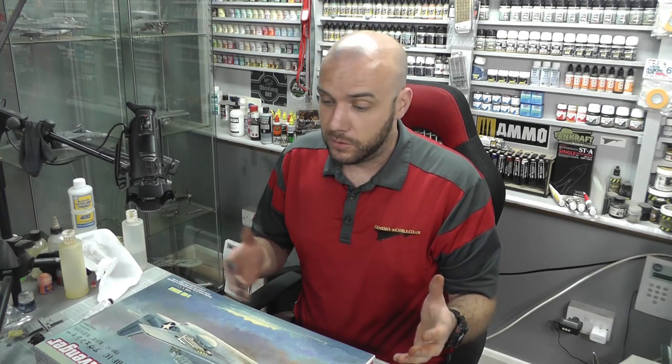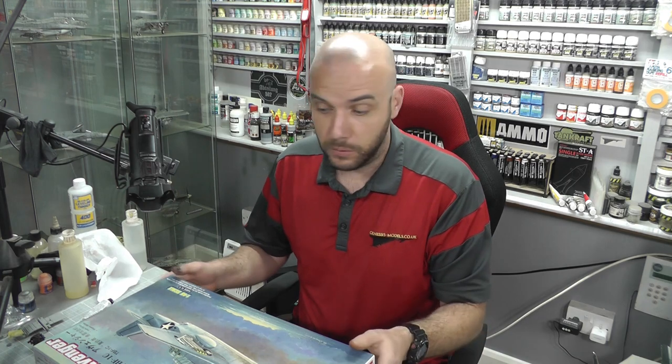Please go visit the Genesis Models website — we have all the videos there, the forum with a great bunch of people, the store, and everything. It just helps support Genesis Models and keeps the lights on.